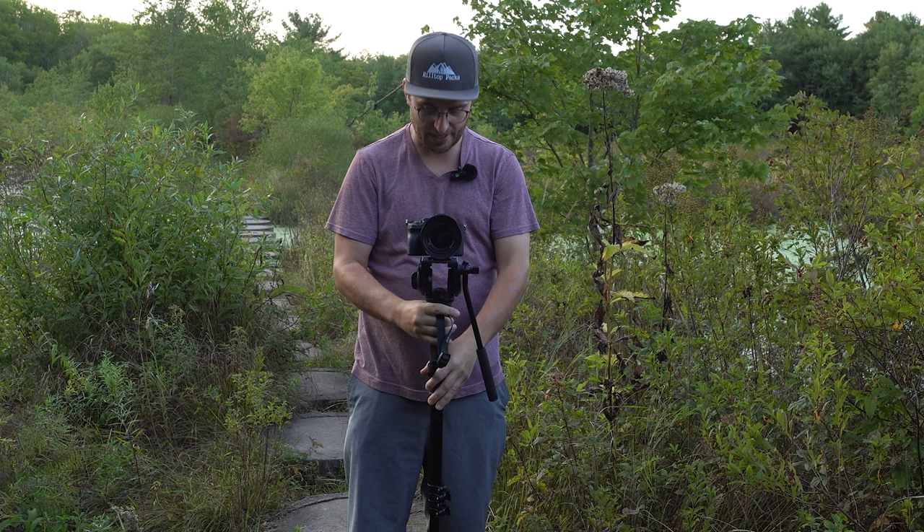Another cool thing is if you extend your monopod and just hold it stable, you can get a nice gravity pan up and pan down just by letting gravity do its work like this.